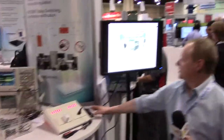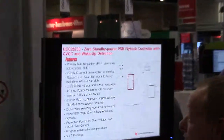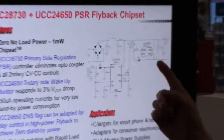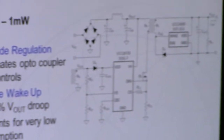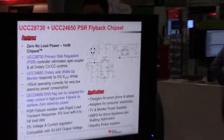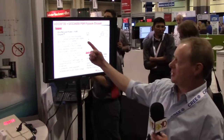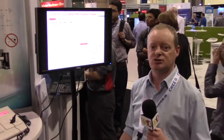The solution uses two ICs. We've got a primary side controller and a secondary side wake-up monitor. The primary side controller uses PSR — primary side regulation — so it regulates the output using information on the auxiliary winding. It doesn't use any optocoupler.